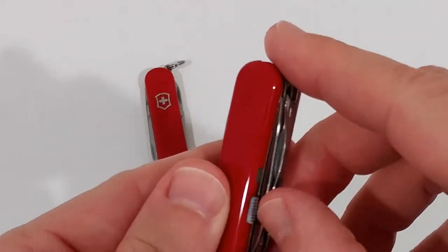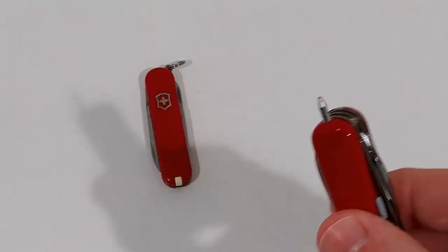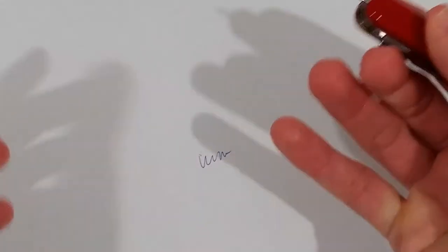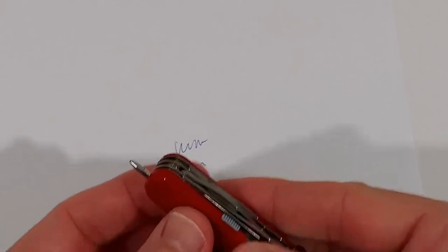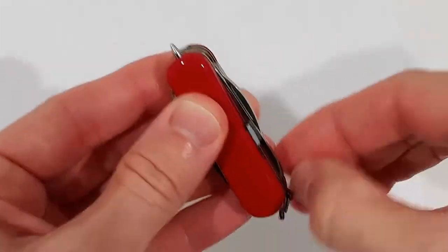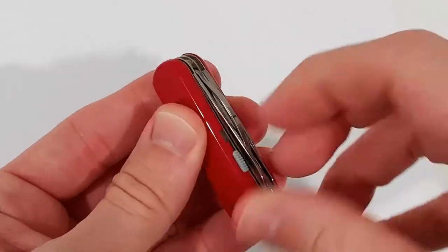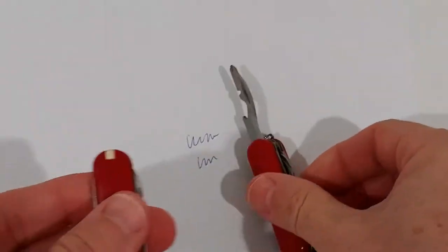On the other side we have a pen — you push it out, and it's a really nice high-quality pressure ballpoint pen that works absolutely great. To put it back, push it in a little bit and then you can pull it back.